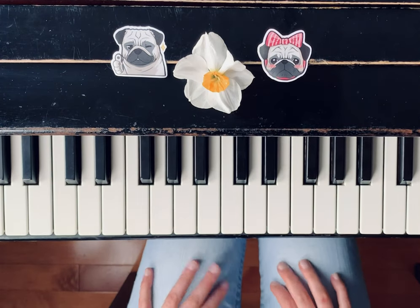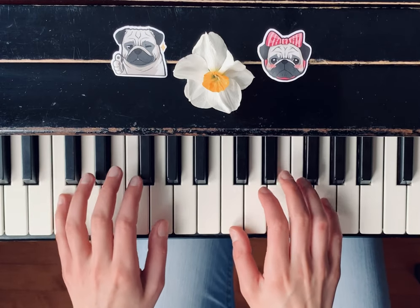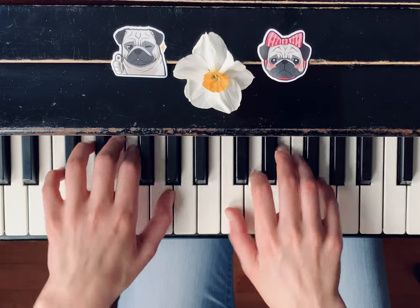This is A Dozen A Day, number 3. For this one, you need to find the location in between C and G. First, I will play it for you.